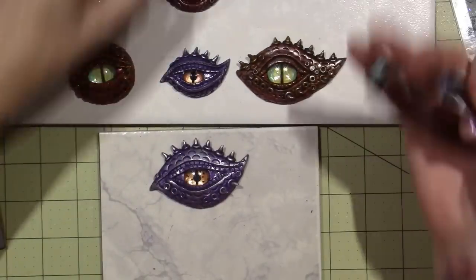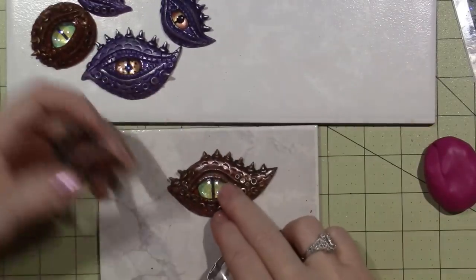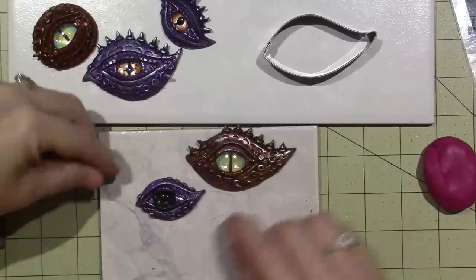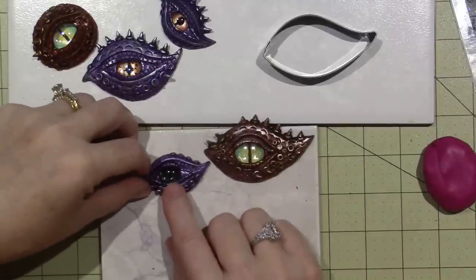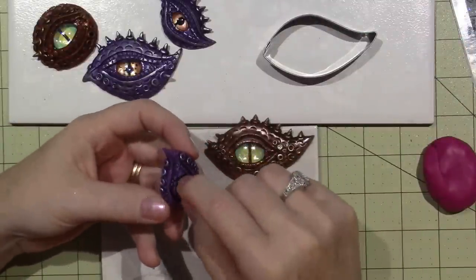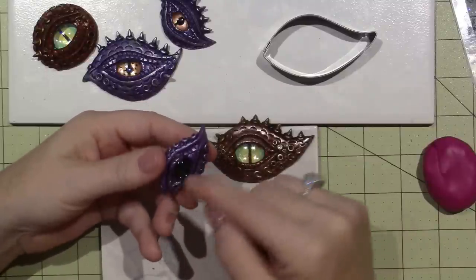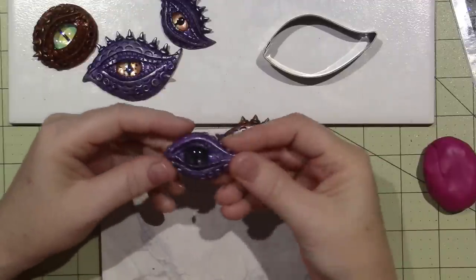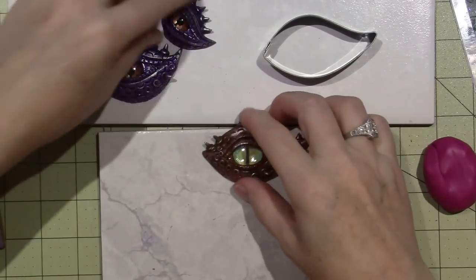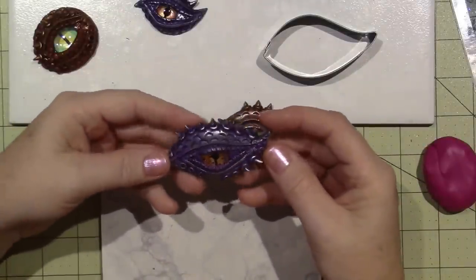I used cookie cutters to establish my shape and then started tweaking it. I pinched up the nose on one a little bit. One had an accident: when I did the patina with black paint, the clay hadn't sealed up against the glass gem, and the paint slipped underneath the eye and turned it black. So that one became a shark's eye. I'm glad all that happened off camera — I got to play and decide what I wanted to do.